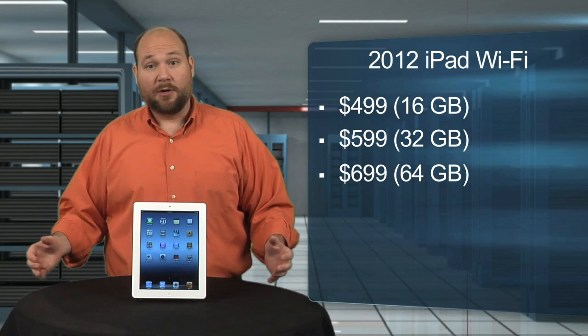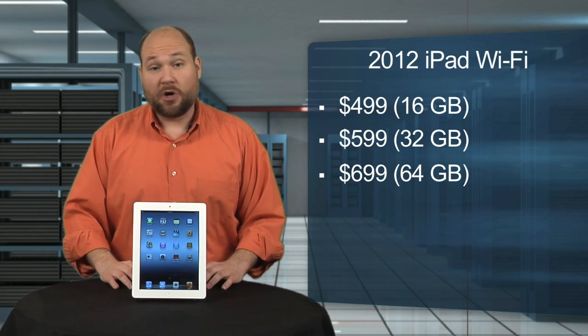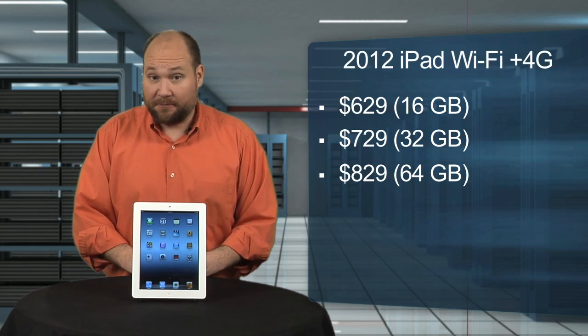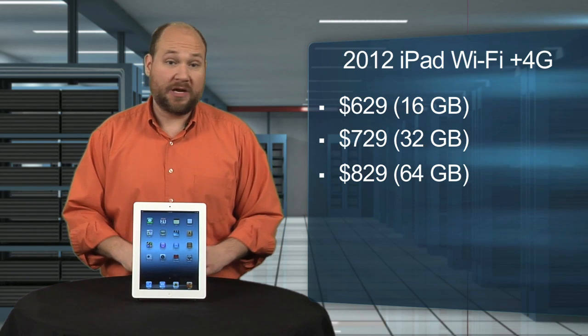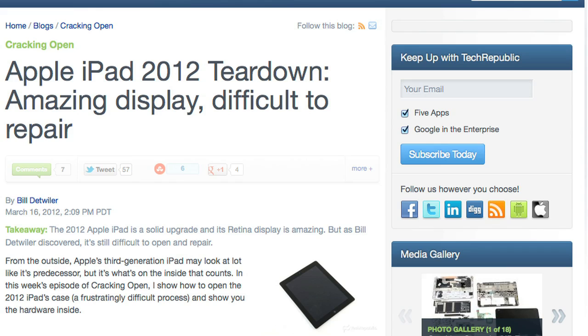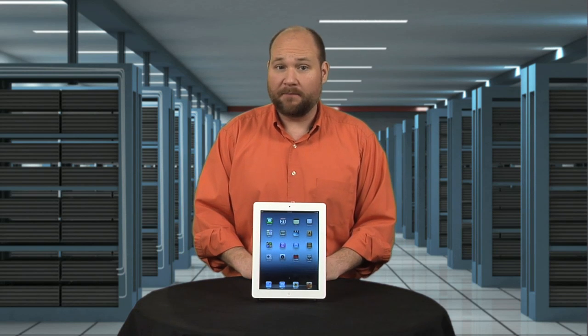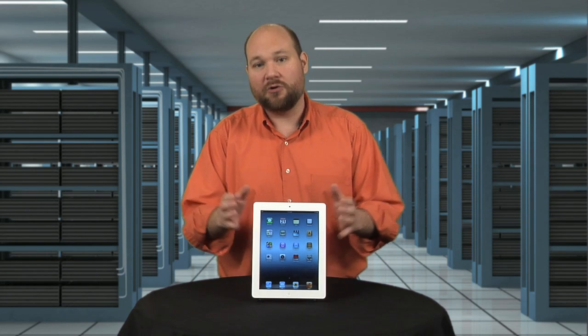As far as pricing, Wi-Fi-only iPads start at $499 and go up to $699. Wi-Fi plus 4G models add $130 to the base price. As I noted in my review of the 4G iPad, there's nothing revolutionary about the 2012 model, but it is a solid incremental update.